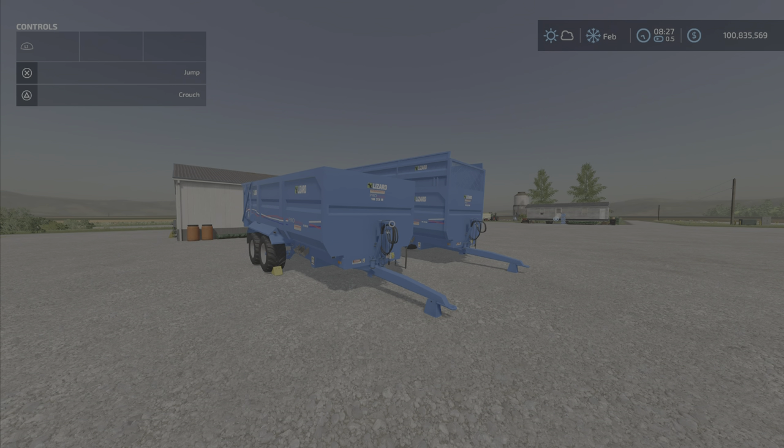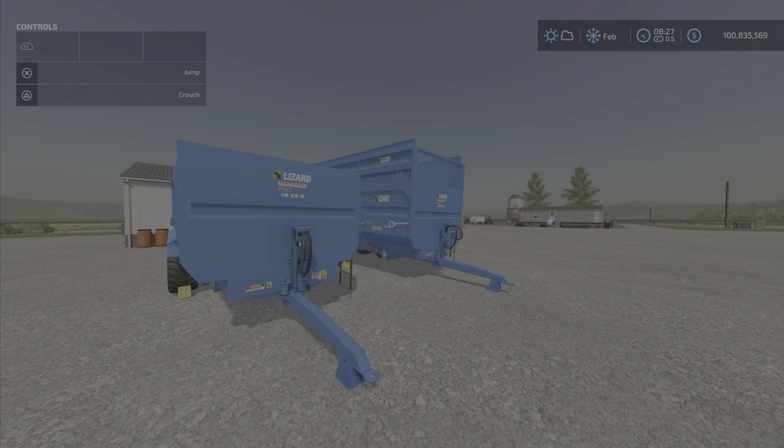Oh, hello everybody! Louie Farm Guy here with a new mod test for Tuesday, July the 19th, and this is Lizard PS18-23H — and as you can see, it's a trailer.